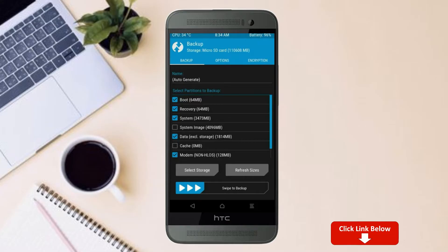We have to choose boot, recovery, system, data, and modem. After selecting these, swipe right to confirm.